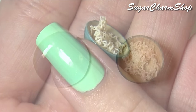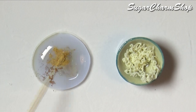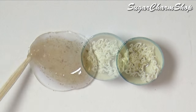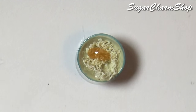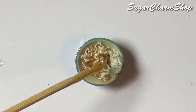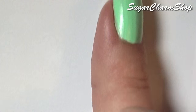For the broth, mix liquid clay with soft pastel and bake again. Roll out some simple chopsticks, bake, and glue them to the ramen.